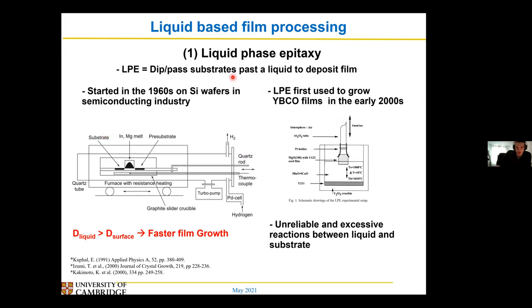The idea of using liquids to grow films wasn't my idea. The first major use of using liquids to grow films — a thing called liquid phase epitaxy — was started in the 60s in the semiconducting industry. Here what you had is basically your substrate, your silicon wafer or something like that, and you pass it by a liquid containing the thing you want to deposit. You just sort of slide it by or try dipping it in, and because diffusion rates are much faster in liquids, they tend to grow films a lot faster.